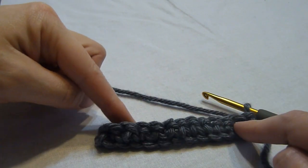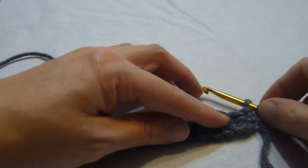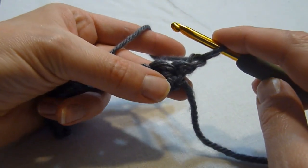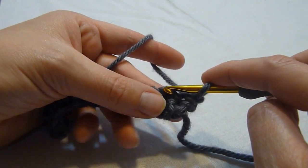However, if you're making a gauge swatch, you'll want to make your chain much longer in length to be able to get an accurate gauge measurement. So we're going to begin row two with a chain one. This counts as the first stitch, so we're going to skip this first single crochet and then we're going to work a berry stitch into the next single crochet.